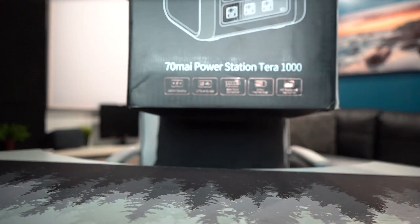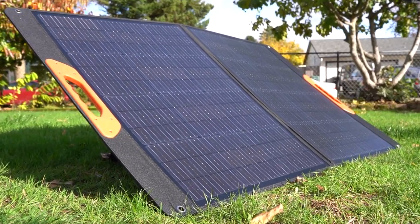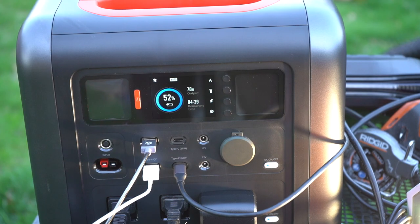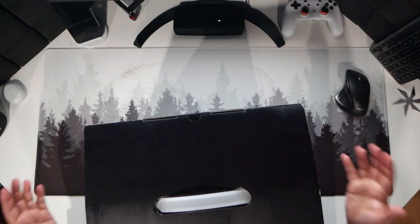How's it going today? I'm going to unbox the 70mai Power Station Terra 1000, because it has a whopping 1000-watt capacity with a patented two-in-one inverter which integrates the power adapter. What's incredible is you can run anything under 1200 watts on these plugins. So let's quickly unbox it.